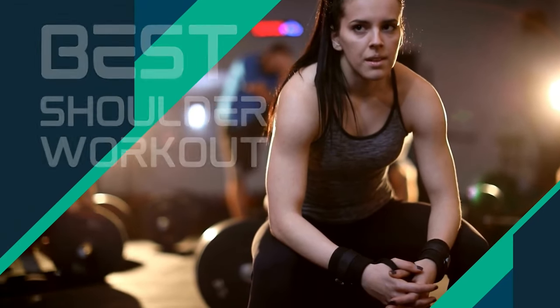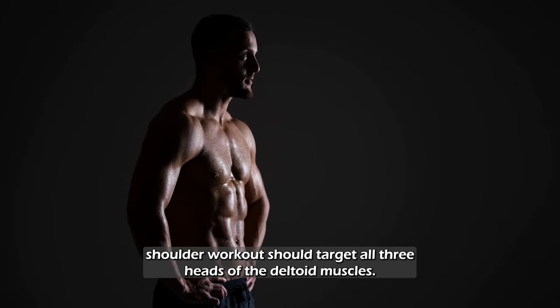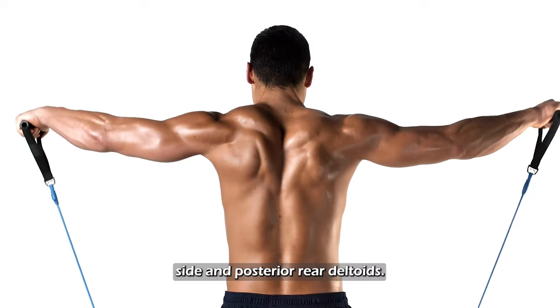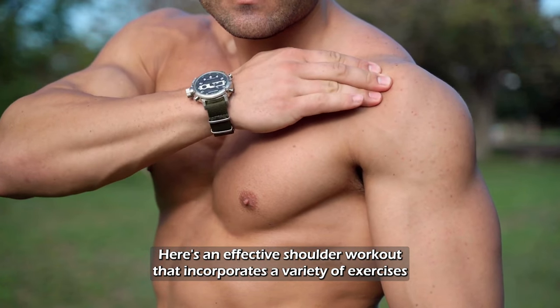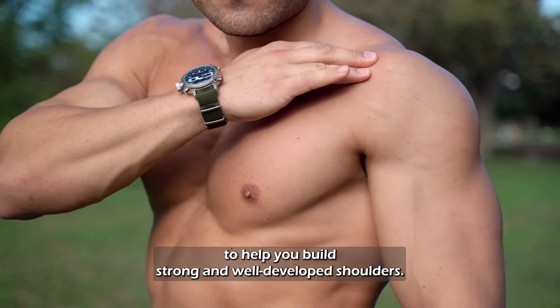Best Shoulder Workout. A well-rounded shoulder workout should target all three heads of the deltoid muscles: the anterior (front), medial (side), and posterior (rear) deltoids. Here's an effective shoulder workout that incorporates a variety of exercises to help you build strong and well-developed shoulders.